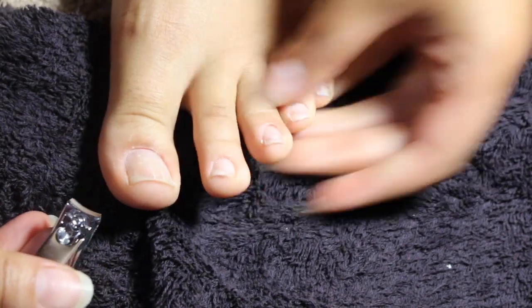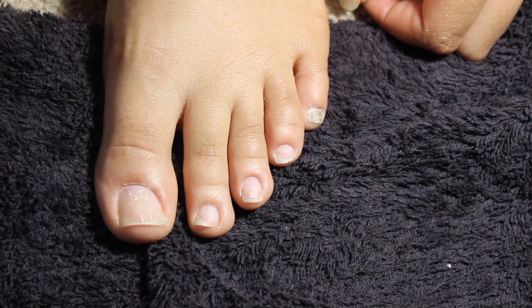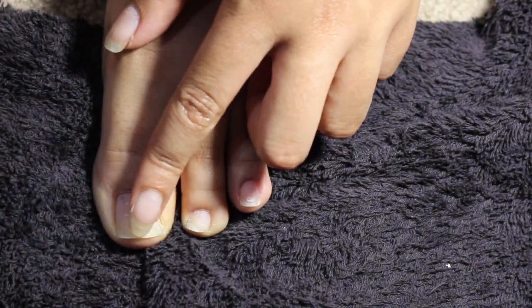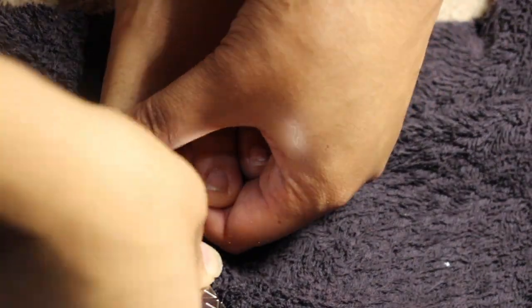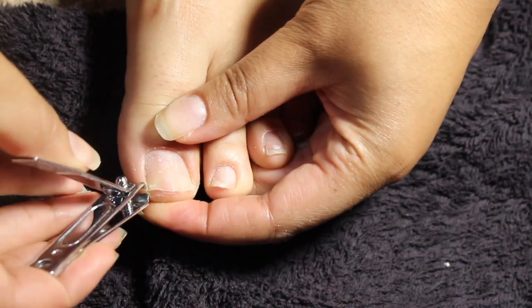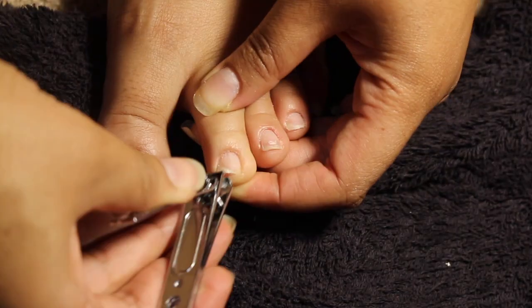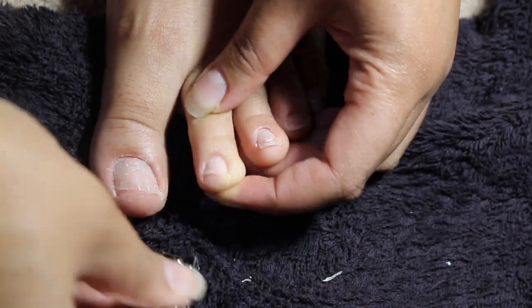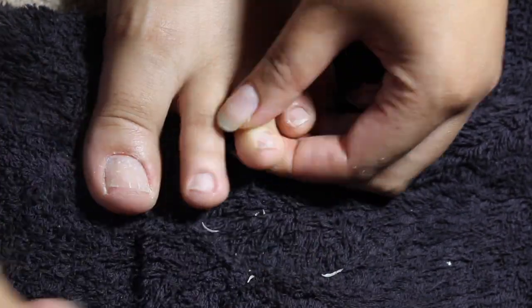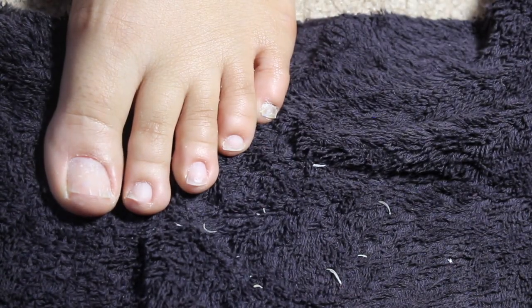For clipping your toenails it's really just personal preference. I don't like them too short and I don't like them too long, so I'm just going to cut a little bit off the big toe. That's what they're looking like so far, and then I'll file them real quick.